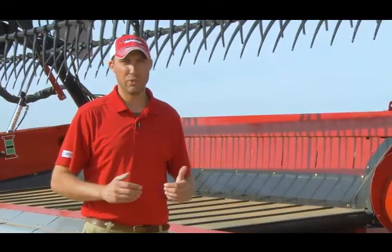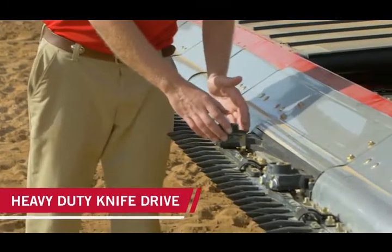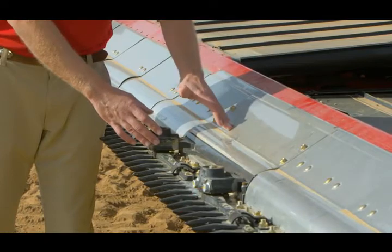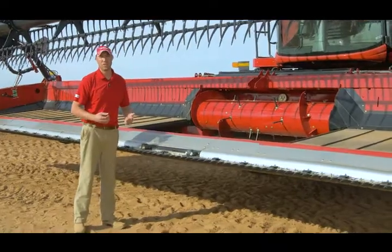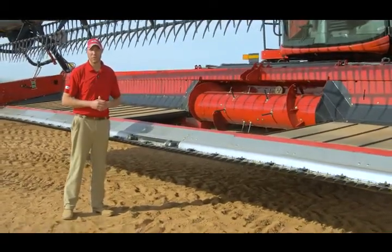Another key area of improvement is in our center section. We have gone to a heavy-duty knife head, we have improved our knife arm, and we have changed our dirt evacuation flaps and our seals within the center knife drive gearbox. This has resulted in improved durability and reliability on the 3100 series Draper headers.